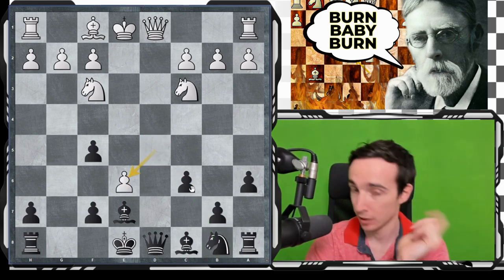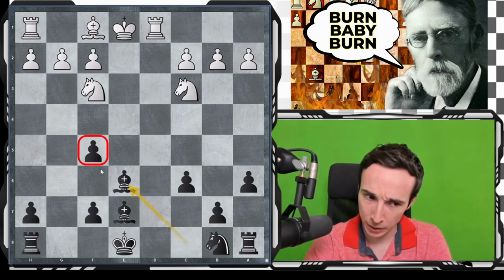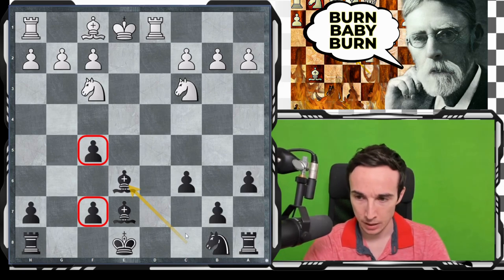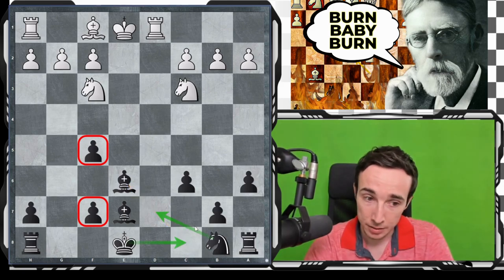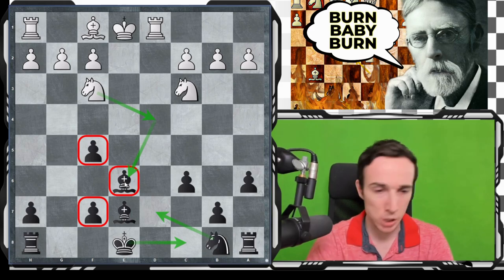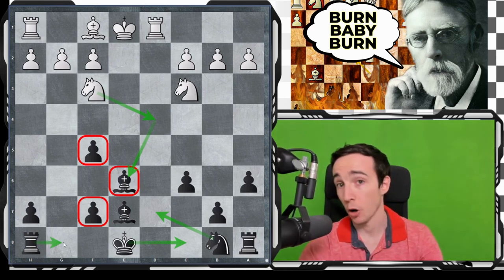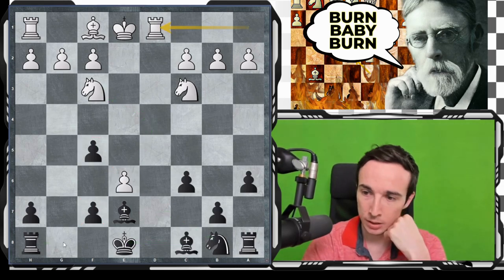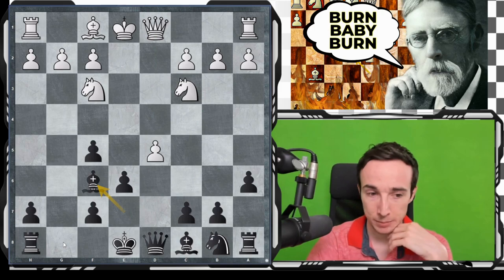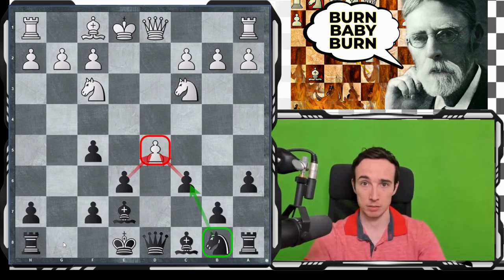Yes, we now have isolated pawns, but this is a better version because we have relatively fluent development. Probably castles long is coming, and the bishop pair is now a little bit more relevant in this open position, even though white can play g4 and take this bishop. I think black should objectively be fairly fine, because the open g-file and bishop pair compensate for the pawn structure. Although if you don't like this, other options such as b5 or even Bf6 are possible. I think c6 is the cleanest and objectively the best.